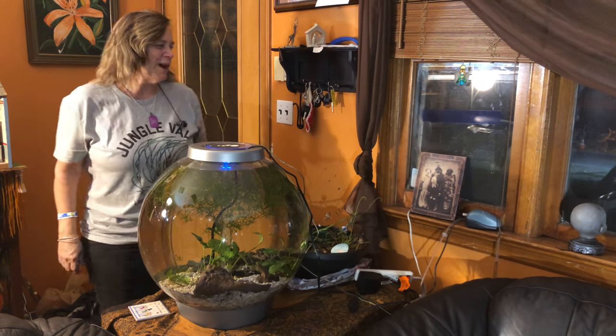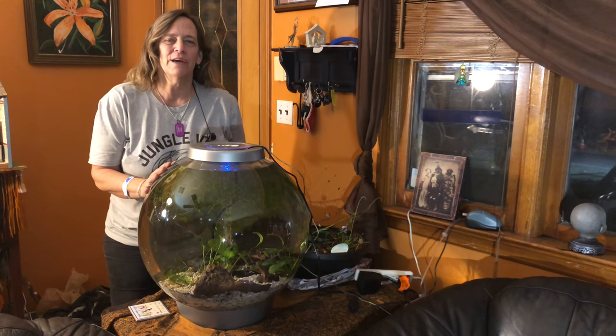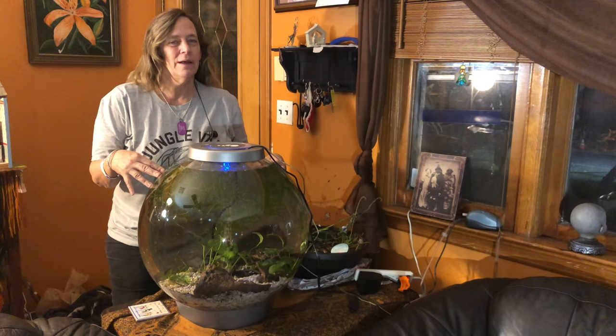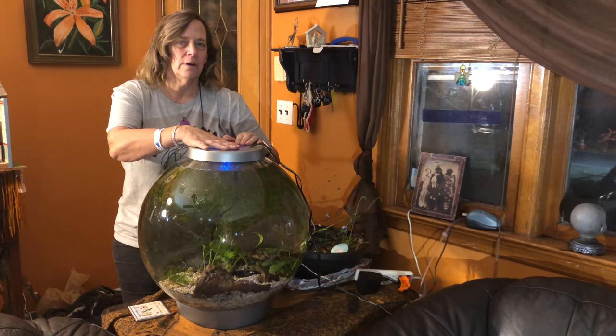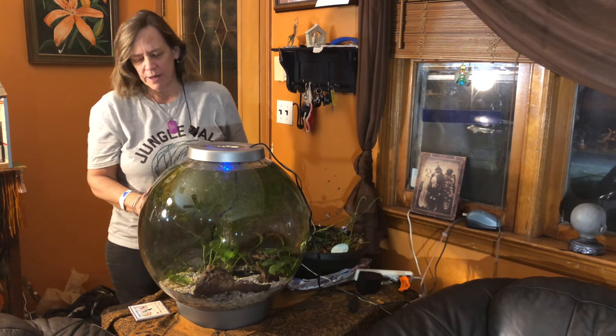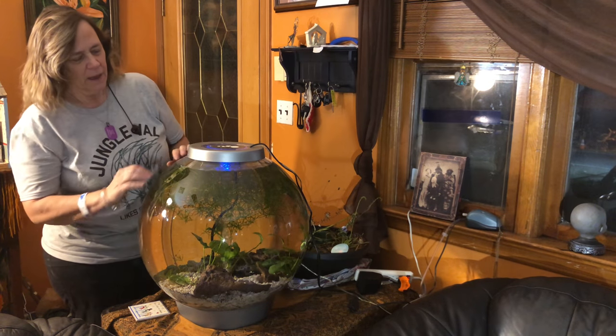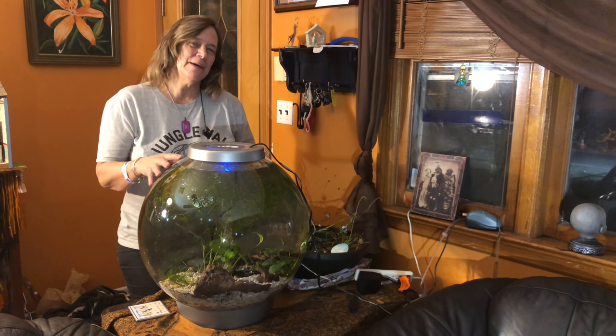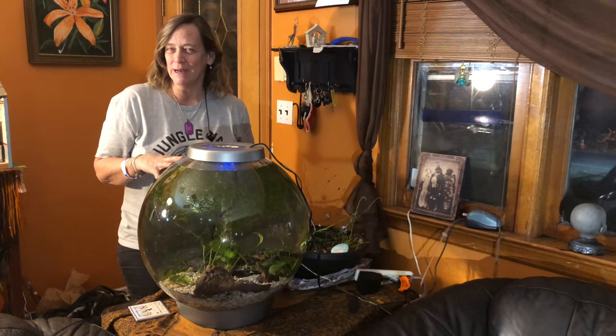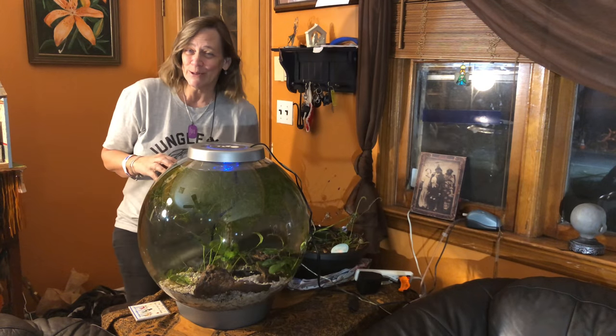Hey everybody, Suzy Q here at QAquatics, and today we're going to take a closer look at my orb. I set this up about three or four weeks ago, and I added crushed coral to the bottom so I could raise the pH a little bit, because I decided on what fish I wanted. Let's go take a closer look.